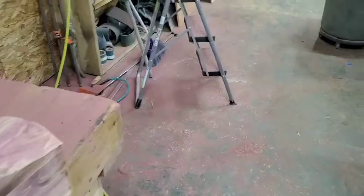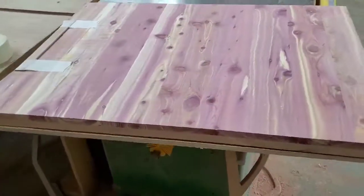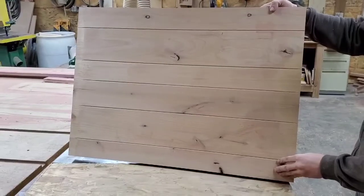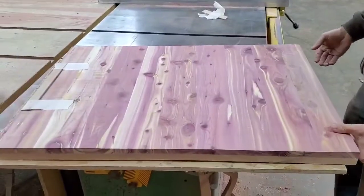Jesse's over here working on some door panels. He's got a door panel — this would be one side of the door. The other side is alder. So if you want a two-sided door, we'll show more of this later, but alder on one side and aromatic cedar on the other side of the door.